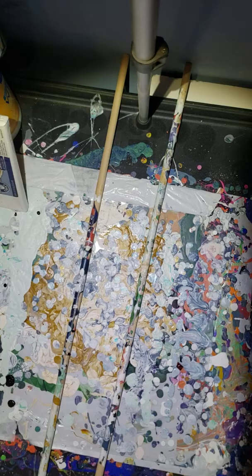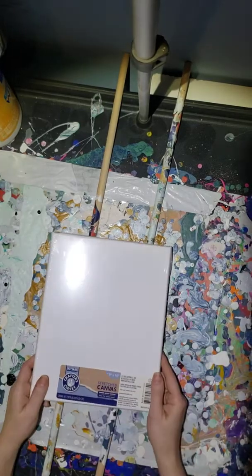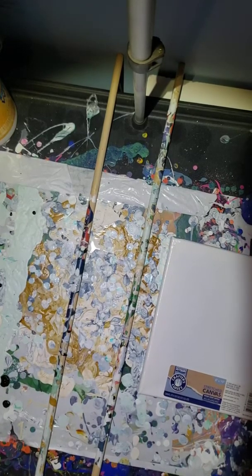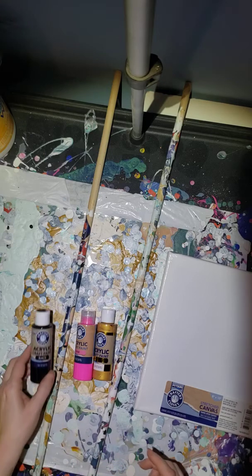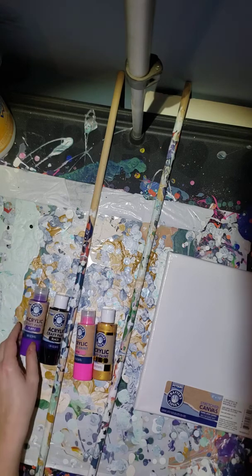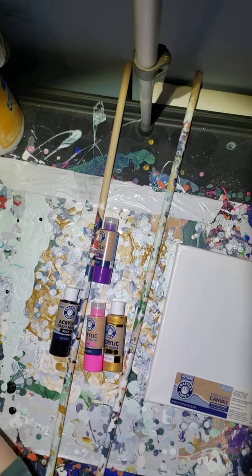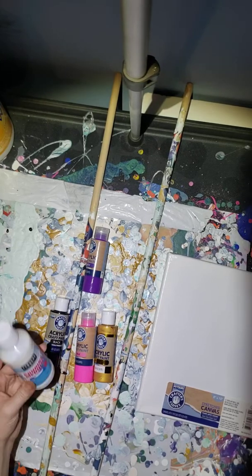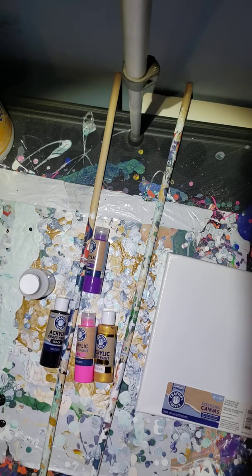Hopefully you can see everything you need to see. You need something to paint on, so I have a canvas from Dollar General. You need paint — I found pink, gold, black, and purple at Dollar General. You also need additives, and at Dollar Tree I found more paint plus a pouring medium called Sargent Art Pouring Medium. It's very inexpensive — literally a dollar for this bottle. It's very thin, and it thins your paint so that it flows really easily.